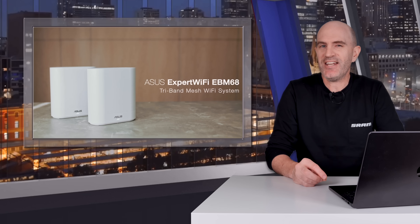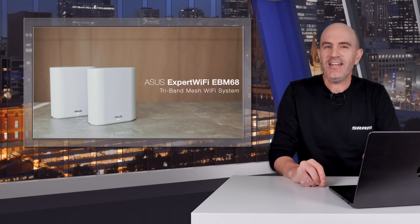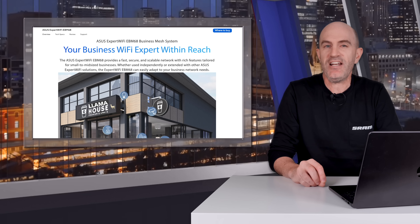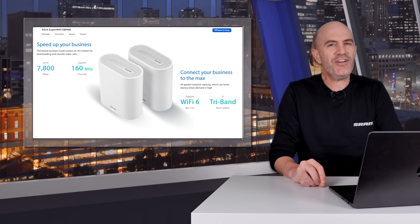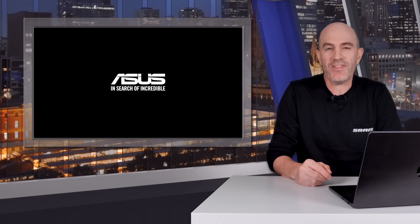This video is sponsored by Asus — they've sent over their Asus Expert Wi-Fi EBM68 tri-band mesh Wi-Fi system. This product covers three of the five optimization topics in this video. The EBM68 supports extendable Wi-Fi coverage with up to 12 mesh node connections and AI mesh features. I've been using two of these to extend network coverage into the Llama Lab, supporting both 2.4GHz and 5GHz Wi-Fi with advanced configuration options. Links to this system and other Asus network products are in the description below.